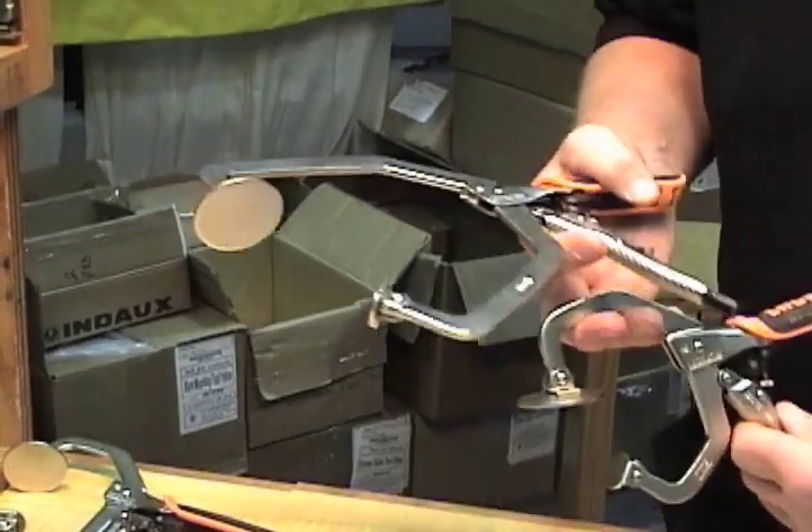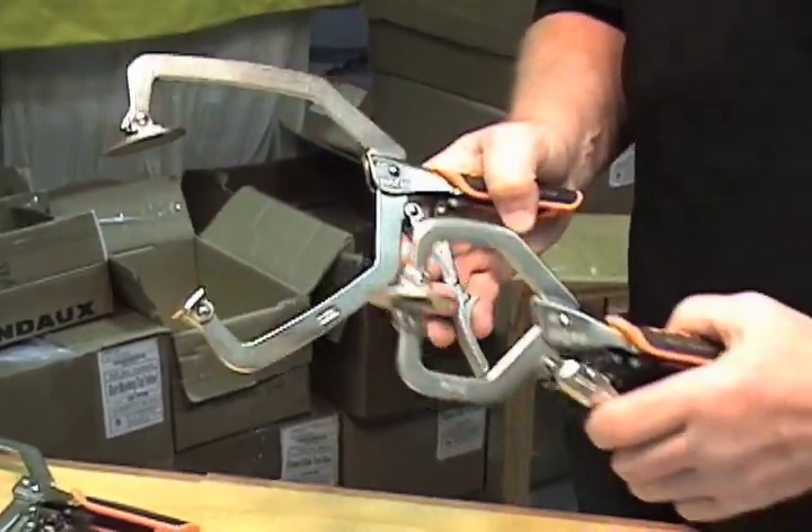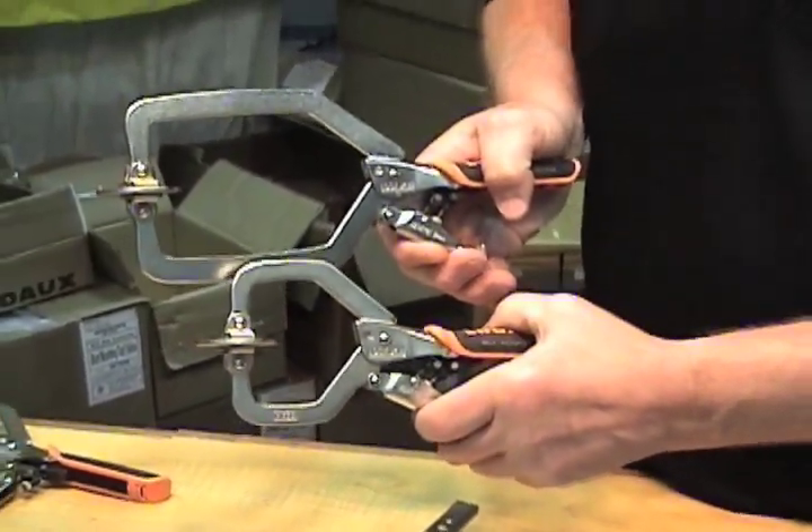We offer this clamp both in a seven inch and a ten inch jaw spread.